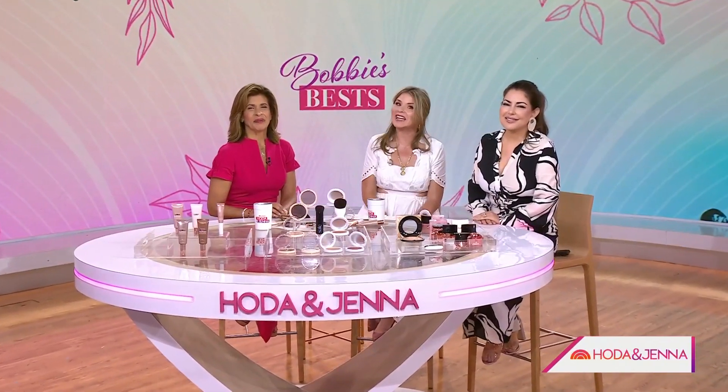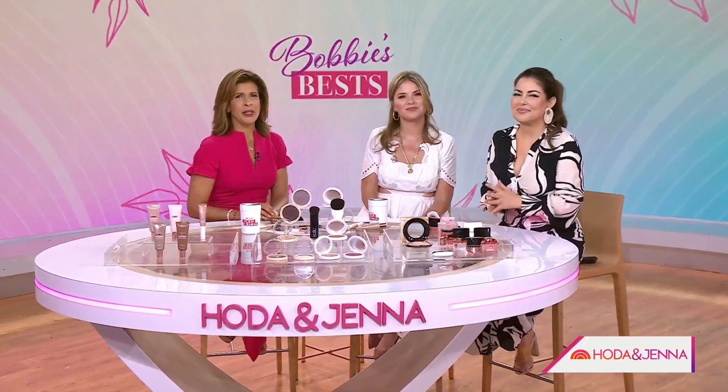Summer's here and sun-kissed skin is in, so we're going to help you get your glow on. Today's style editor Bobbie Thomas is going to help us all become glow pros with Bobbie's best foolproof formulas for every skin tone.